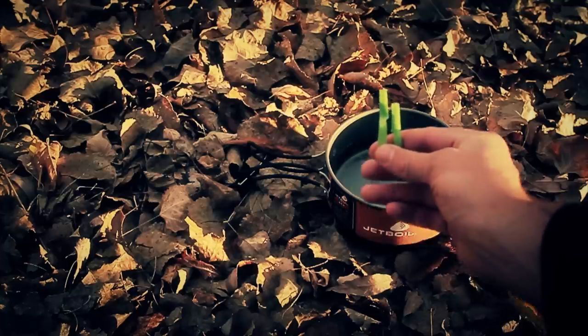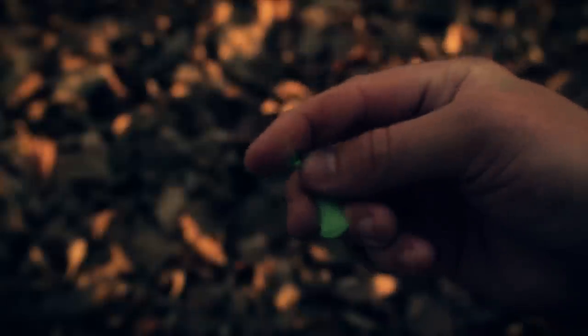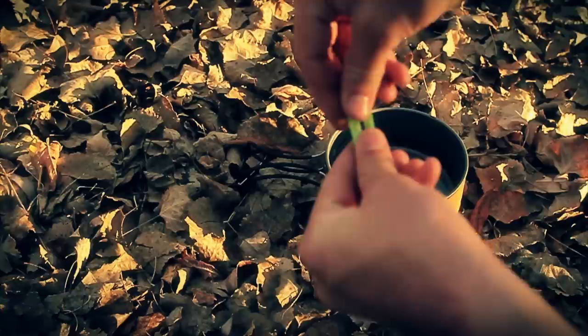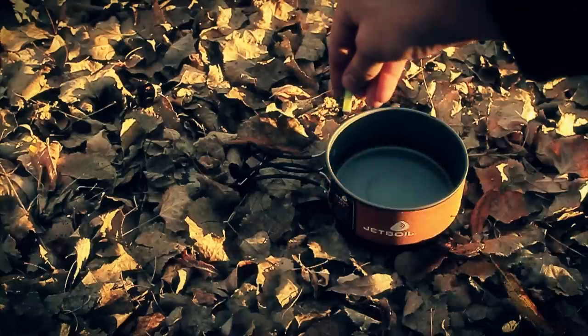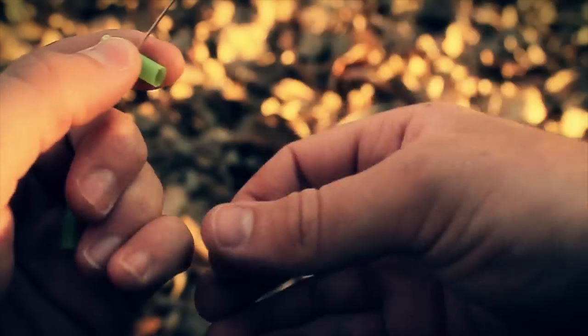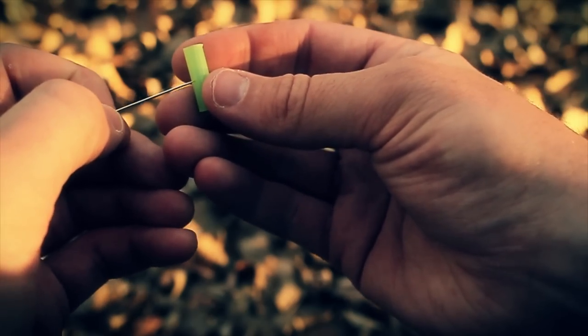In this case I'm using a straw that I was using to carry spices in. You just fold the top over and then place another small section of straw over the top of it. I've removed those top sections and just poked a needle through — it should be kind of level like that.